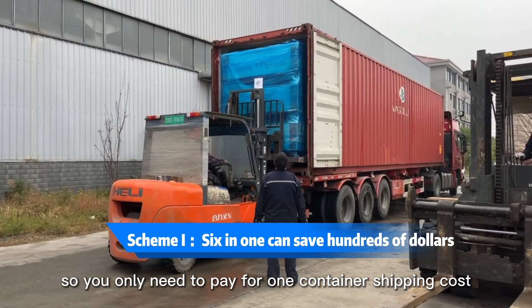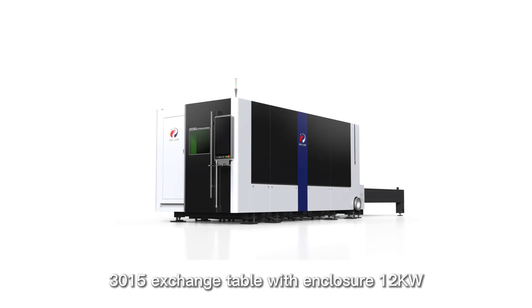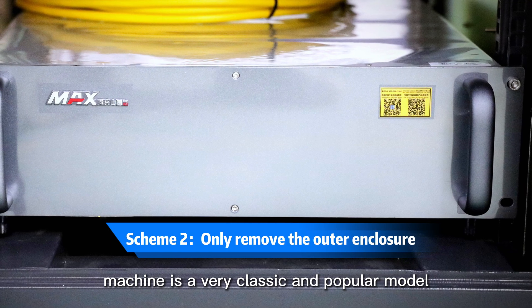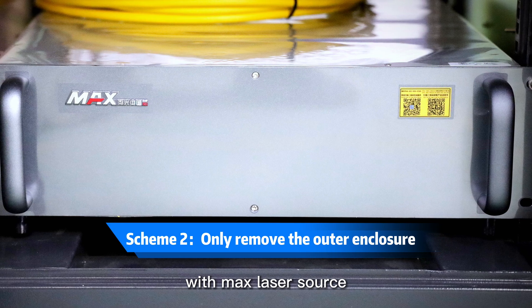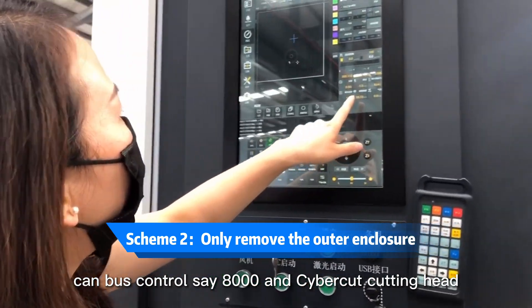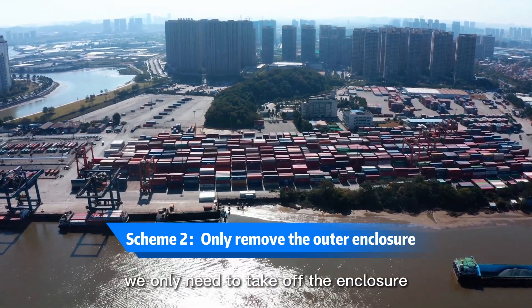So you only need to pay for one container's shipping cost and you get six machines. The 3.1.5 exchange table with enclosure 12 kilowatt machine is a very classic and popular model, featuring Max laser source, CyberCut control C8000, and CyberCut cutting head. It's a very classic model and we only need to remove the enclosure — with the gantry standing on the machine it can be placed in a standard container.